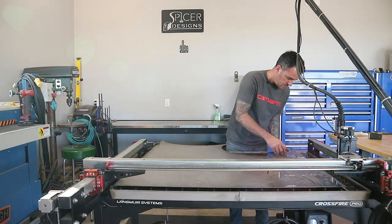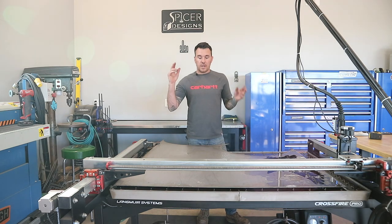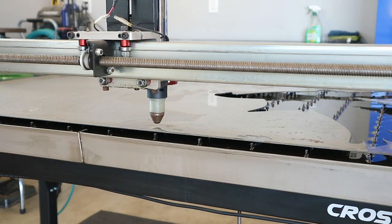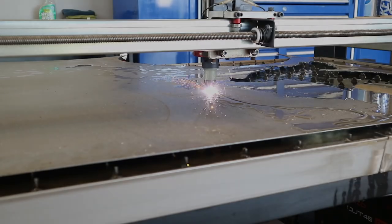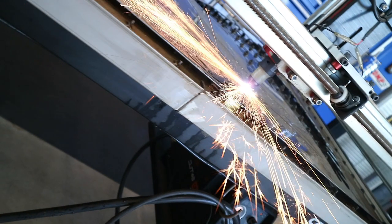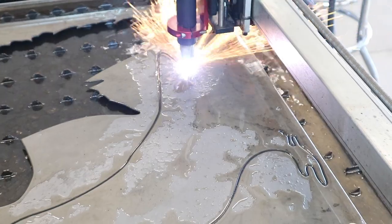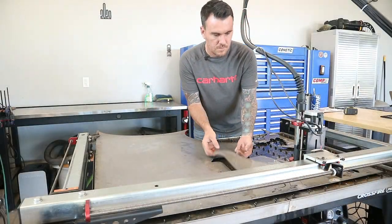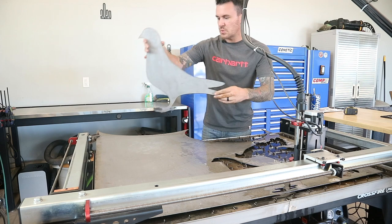All right, let's see what this thing looks like. There it is — killer pigeon! All right, let's go ahead and cut the second one and then we can start talking about some pricing. All right, let's see the second one. This one's not as majestic as the first one, but that's what he wanted and that's what he's getting.